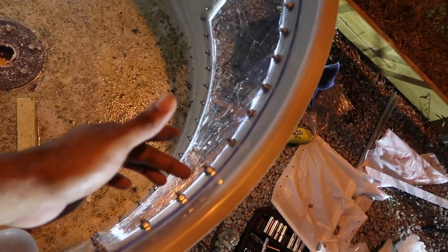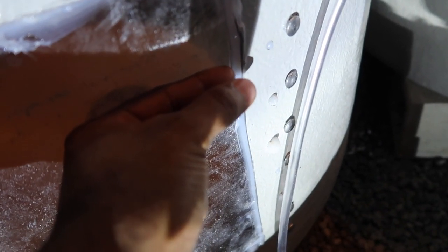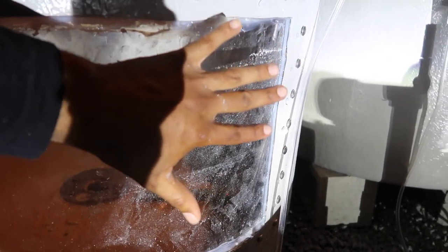One quick tip on the tanks: when you put the window in, size it from the inside. Drill your pilot holes and everything from the inside. The mistake we did on this tank was doing it from the outside, and we miscalculated — there's a slight gap of about an eighth of an inch that threw the window off. For a flat tank you'd do it from the outside, no problem. But for a rounded tank, mount it from the inside. Don't do it from the outside.